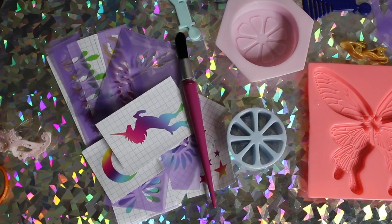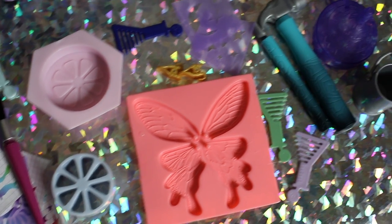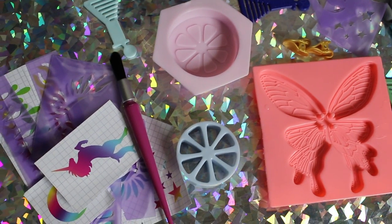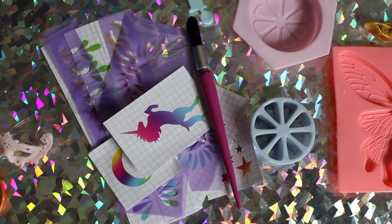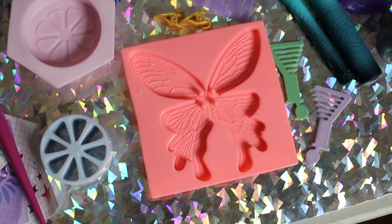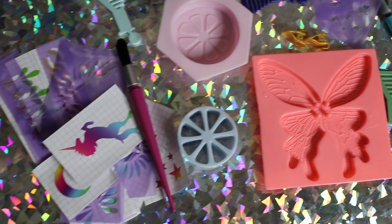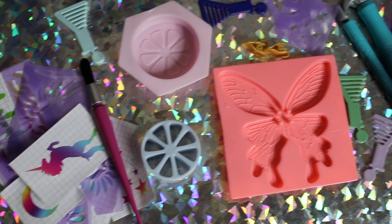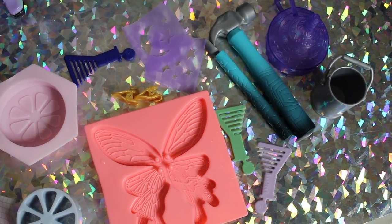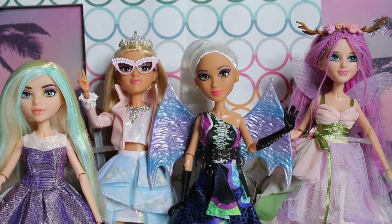As with all Project MC Squared dolls, these characters come with materials to do some experiments of your own. In these ones, you can make your own lemon soap, glitter tattoos, nail polish, or a fairy wing mold to create your own little fairy wings, charms, or earrings. Instructions come with each doll on how to make all this fun stuff. However, a previous complaint we've had is they don't actually provide you with everything you need — you have to buy some of it yourself, which is kind of crummy.